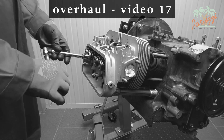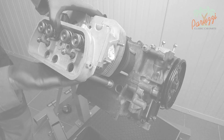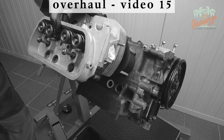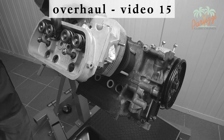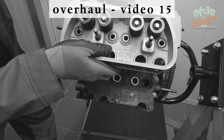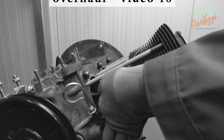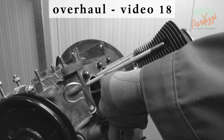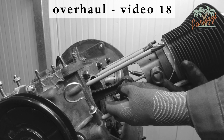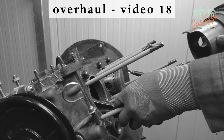To install standard pushrod tubes on a type 1 engine, you must disassemble the cylinder heads. Therefore, we recommend that you also disassemble the cylinders and put a new gasket between the cylinder and the engine crankcase. This is a lot of work and you will probably encounter other problems, so a simple pushrod tube replacement may turn into a bigger project.